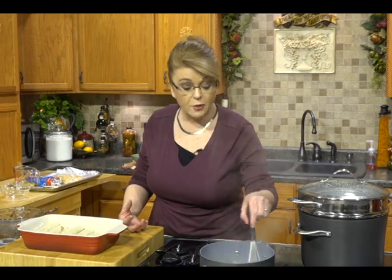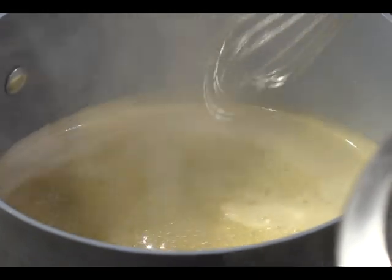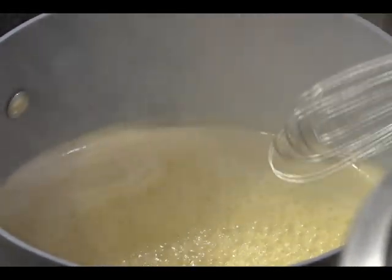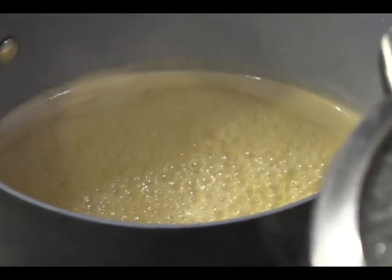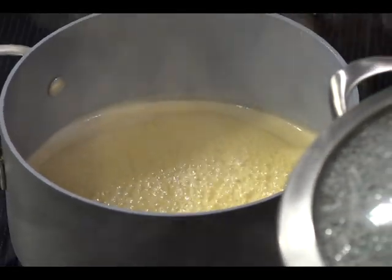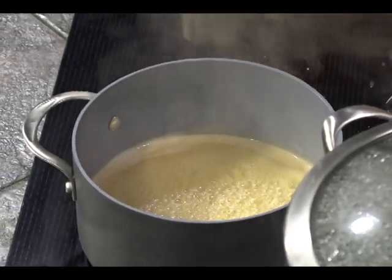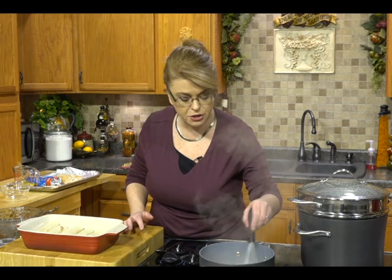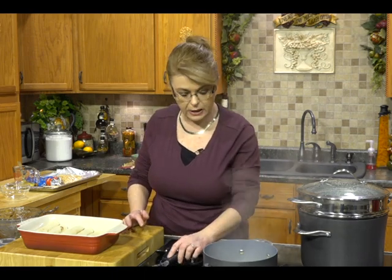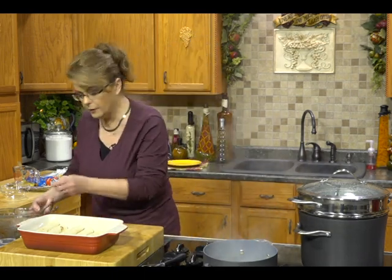If you wanted to add some caramel — some sea salt caramel ice cream topping — that would be really good mixed into this. The brown sugar and the water are going to form a really hot, almost brittle glaze type thing, so be very, very careful. It's extremely hot because that's what we want — to form a little glaze. We're going to let that go for just a minute.